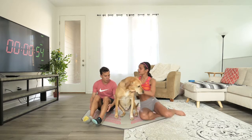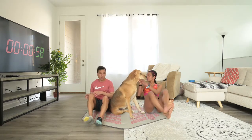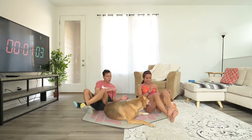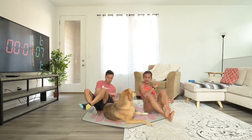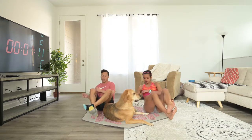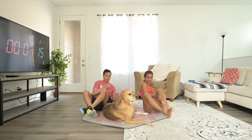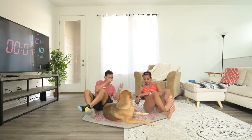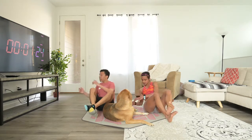Thank you, that was super sweet. First exercise we're going to do is a Russian twist. Bring your legs up, balance on your butt, and let's go from side to side. Remember to keep your core straight here and don't rest your feet on the ground. This one is not about going fast — it's about doing the whole exercise, twisting right to left, left to right. As much as you can.